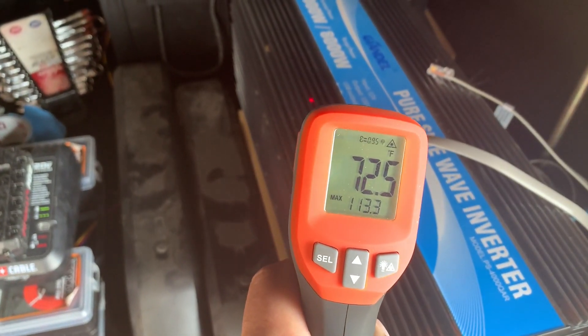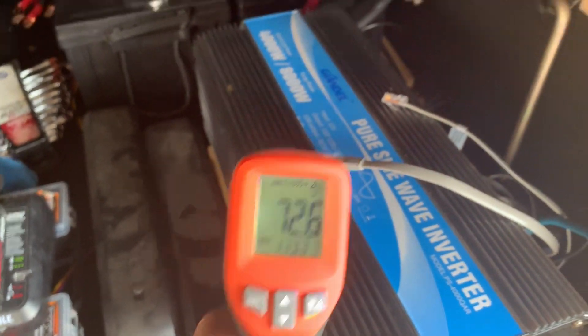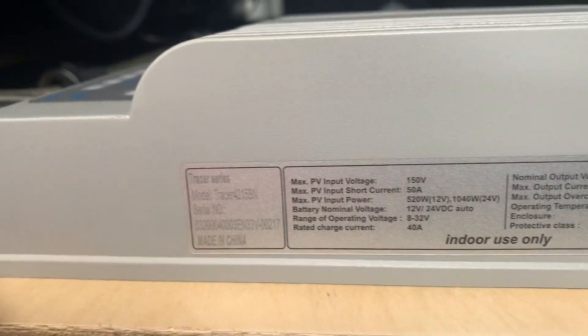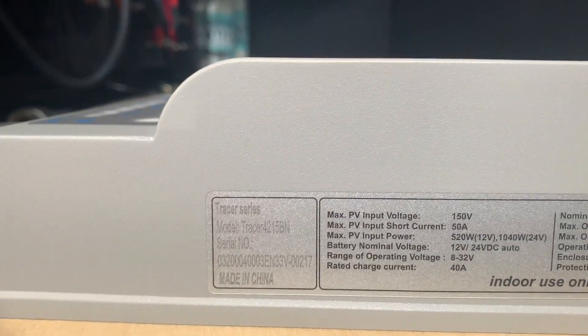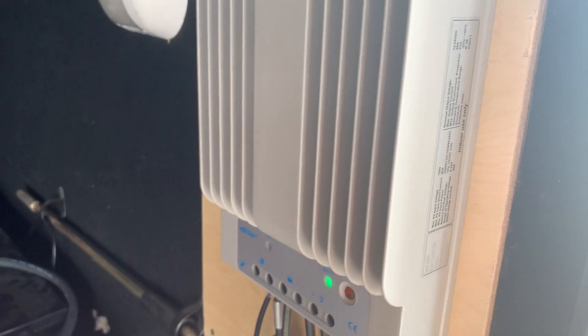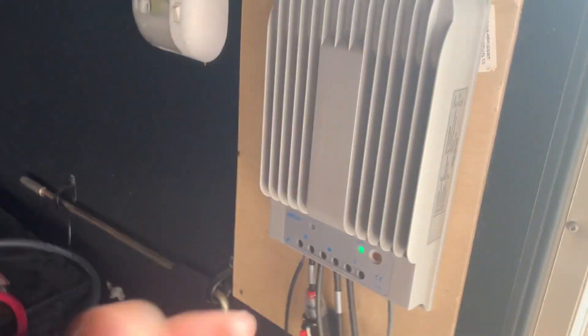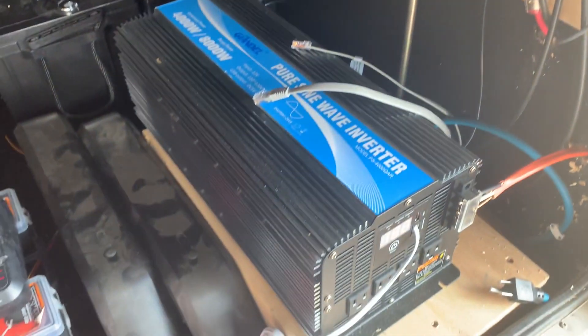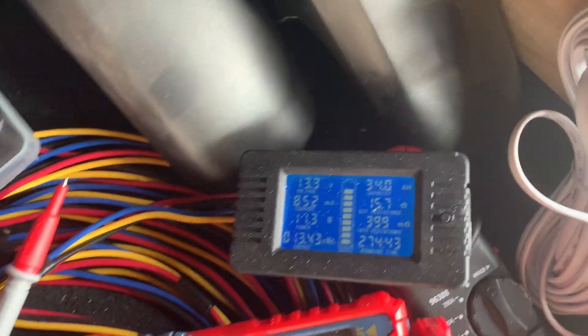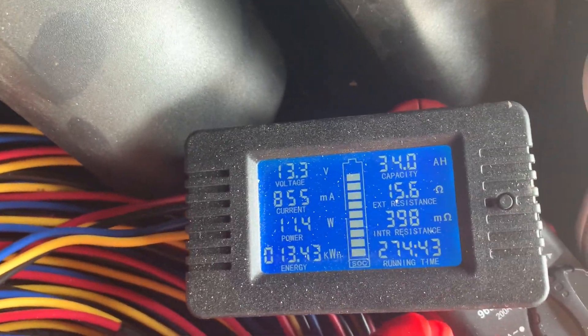Batteries are still cool, of course — no load. Inverter is 72 degrees. I forget what model this even is now — 40 amp output, I think — but yeah, it's heating up. I'm about to kick the AC on and drain some battery down again. Alright, that's all for now.